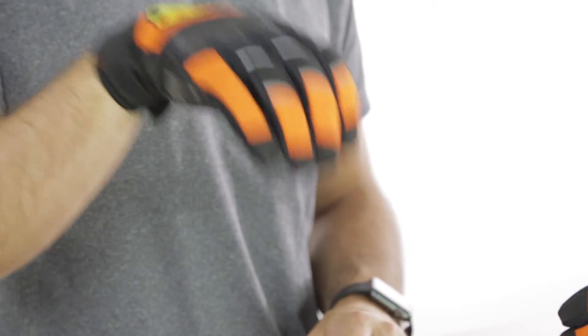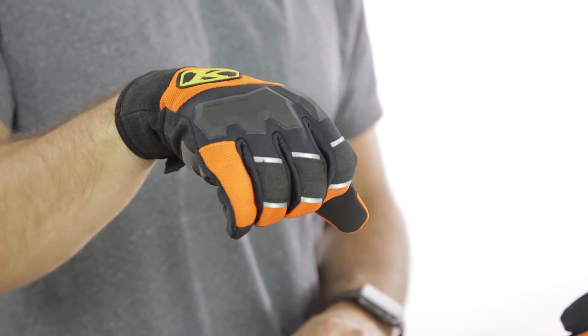When we're talking about protection, these gloves also have 3M Scotchlight in the fingers, so it's very easy to be seen when you're in that riding position.